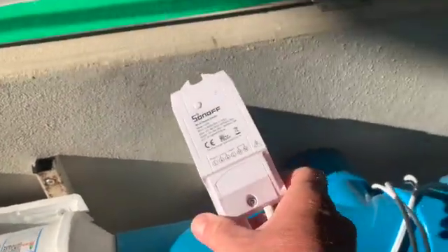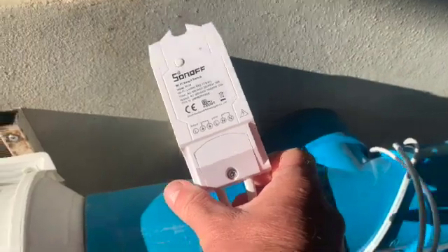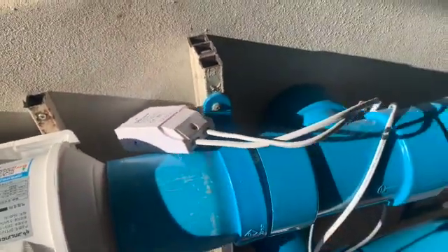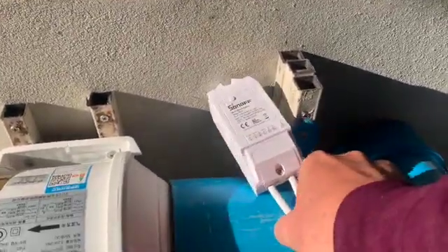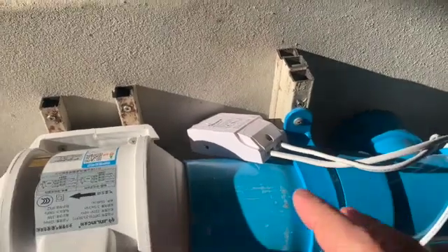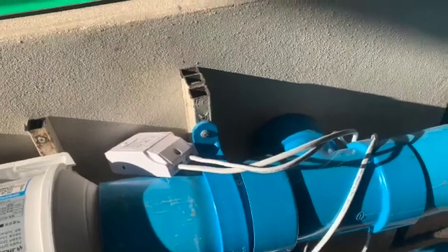They're both on Sonoff switches, which I've shown in previous videos, so they're fully programmable. From experience, I tend to run the fogger for one minute, off for three. Then after two minutes of the fogger being off, we kick in the exhaust fans — exhausting for one minute before the fresh mist gets pumped in.